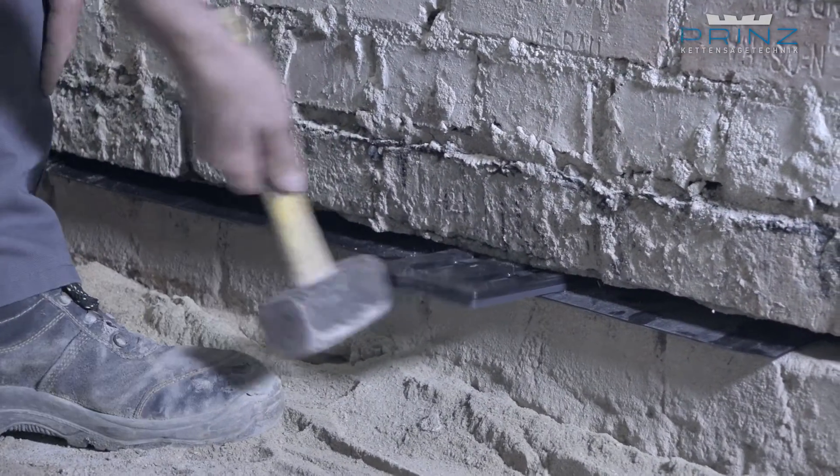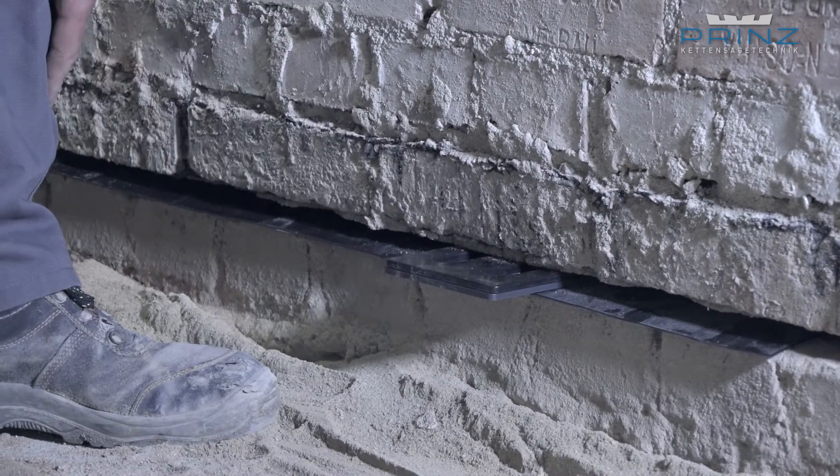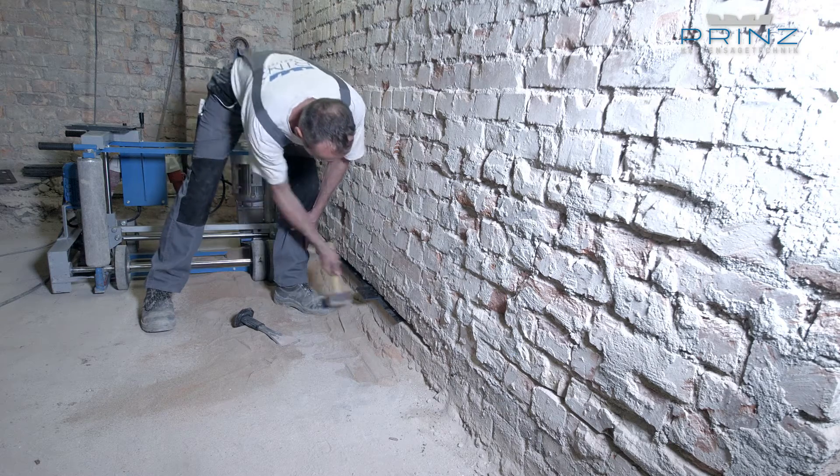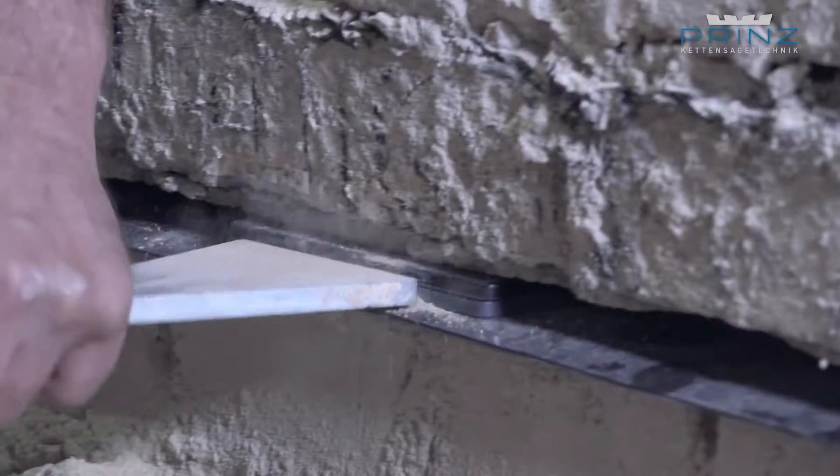Fastening the cut joint with static load-bearing plastic wedge plates at a maximum distance of 25 cm over the entire wall cross-section ensures the static stability of the masonry.